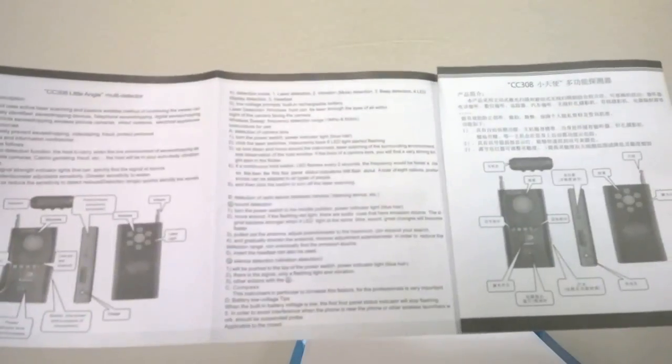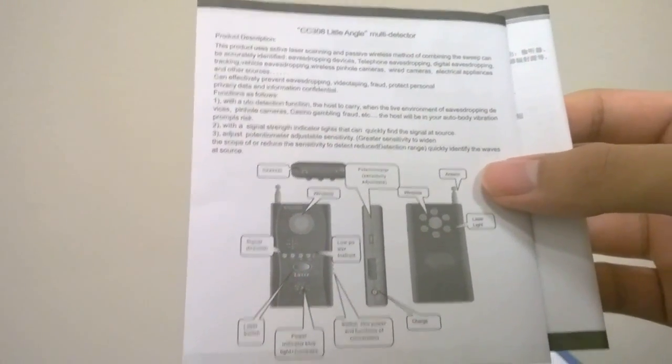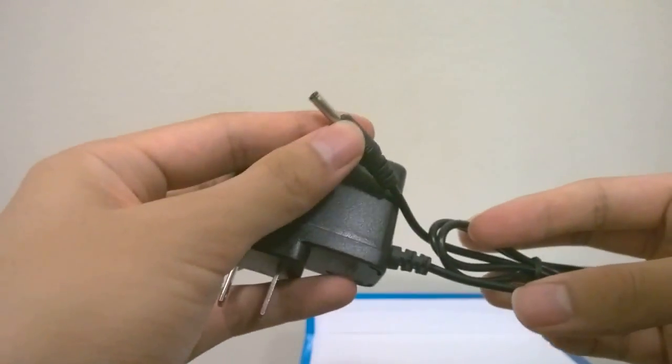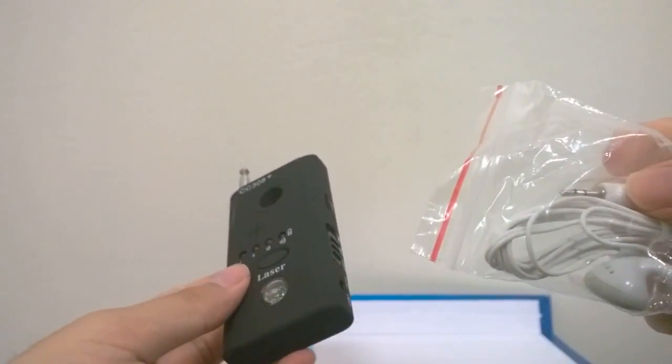In the box you have access to the instruction manual, which is in both Chinese and English. Unfortunately, the English portion is basically put through Google Translate, so some things are difficult to understand. If you pick this up from a store or Amazon, you'll need to experiment to access all the features. There's also a proprietary charger using a port on the side, and a pair of headphones bundled in, using a proprietary 2.5mm headphone jack — not 3.5mm — which is a bit disappointing.